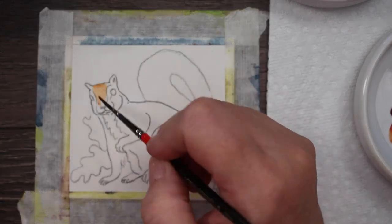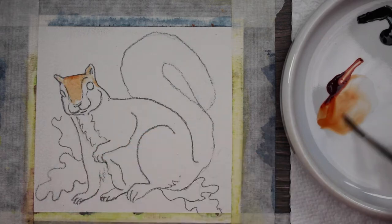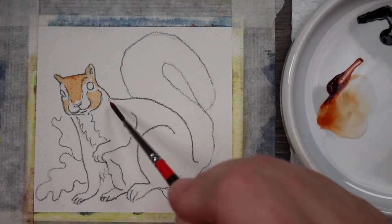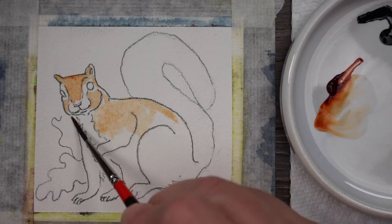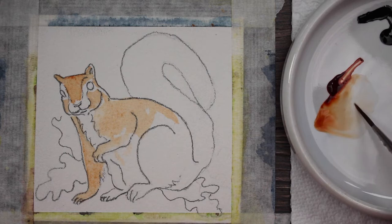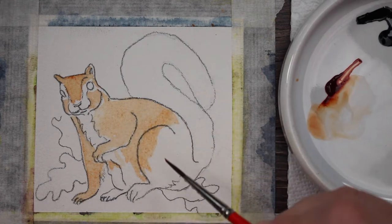The first thing I did is I took some burnt orange, but you can use burnt sienna, burnt umber, any brown that you want. I just started painting straight on dry paper to get the initial layer of paint down. I wanted him to be brown. I'm using my size 2 brush and just getting a nice layer of this pretty brown on here.